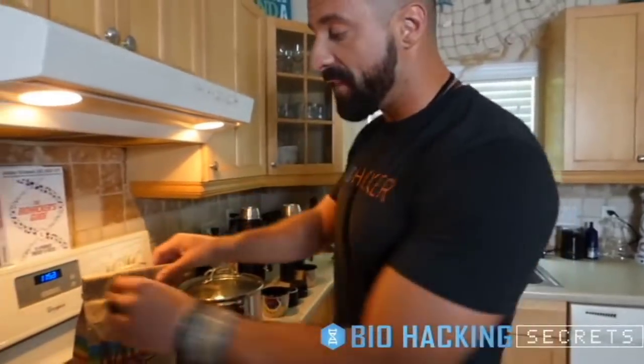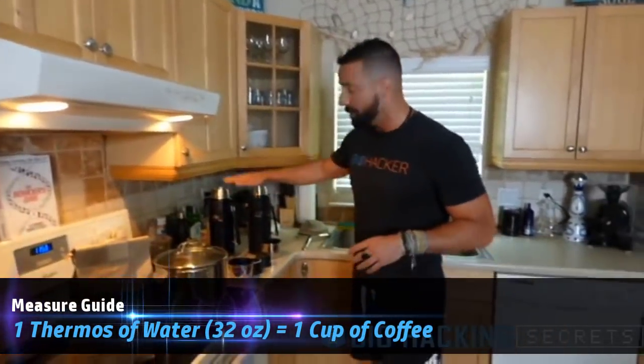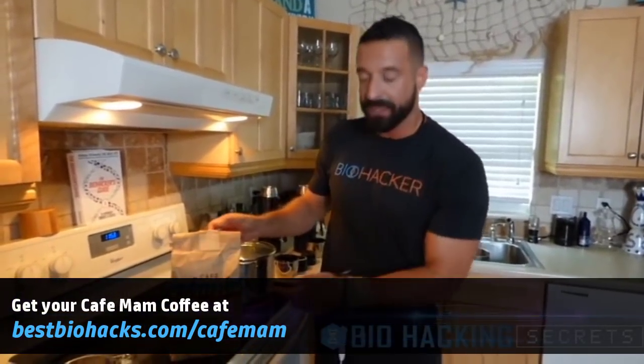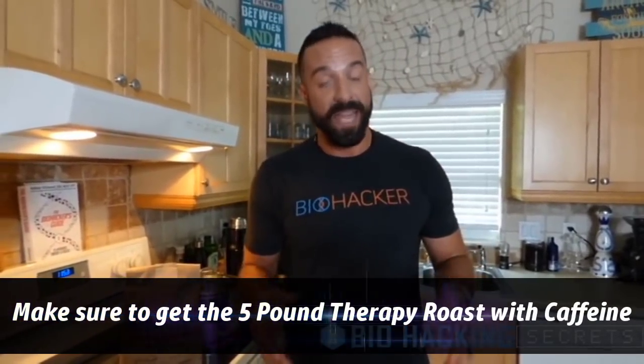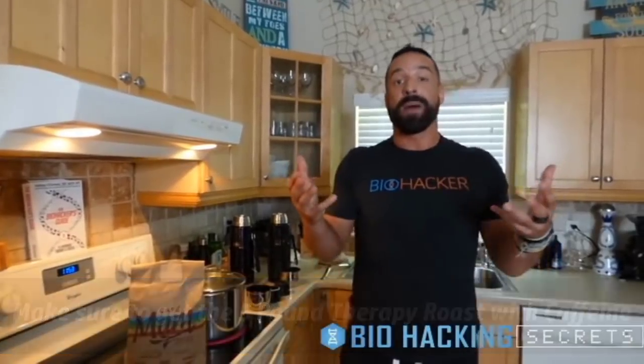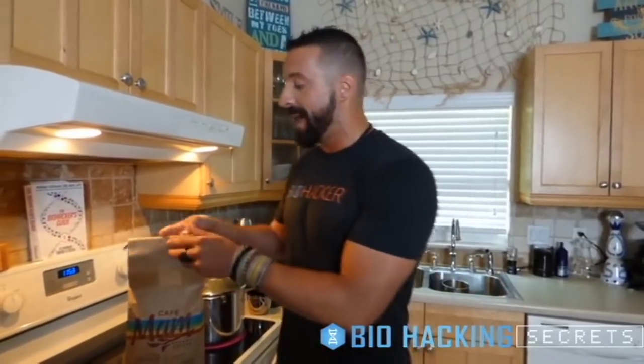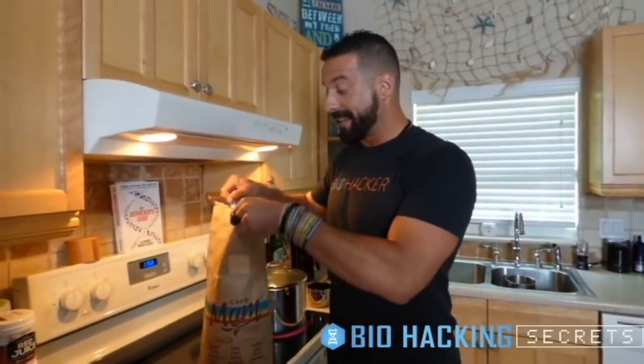The amount of coffee you want to use is approximately one cup; if you're doing two thermoses, it's two cups. The type of coffee is Cafe Mam — C-A-F-E-M-A-M — we'll put the link in the video. The type you want is the five-pound therapy roast with caffeine. Caffeine is very important because that's what initiates the hormetic response in the liver. Caffeine is a little bit of a toxin, so when it is received by the liver through the hepatic portal vein, the liver ramps up function — some studies have shown up to 500% — to push toxins out. It pushes the caffeine out but also a lot more.